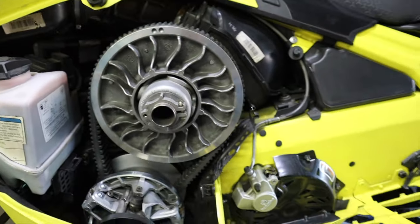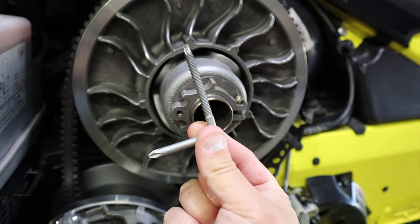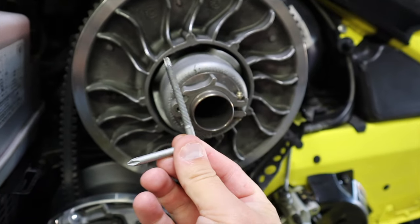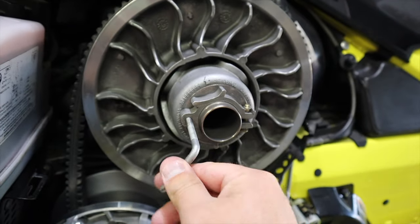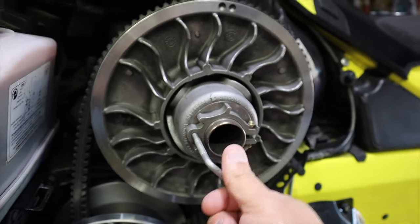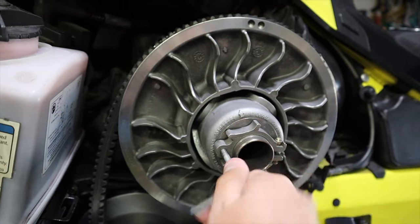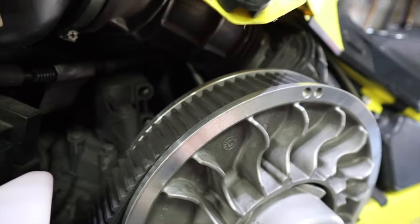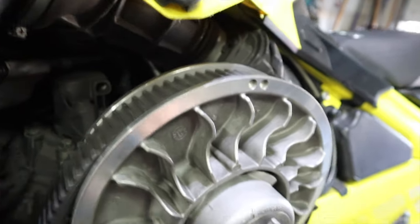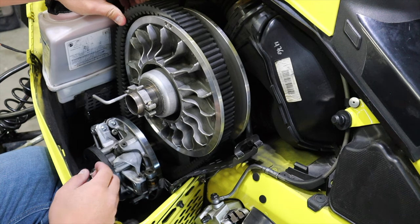I'm going to show you guys real quick how to remove the belt on this. First thing you're going to want to do is take your tool — this comes with your sled. If you do not have it, you can get online or go to your dealer and order this tool. You need to have this on the mountain though. If you don't have this on the mountain, you're not prepared. So turn this in and as you can see, my sheaves are opening up there and it is allowing the belt to fall in. We've got this turned to where it's open enough and I should be able to remove it.